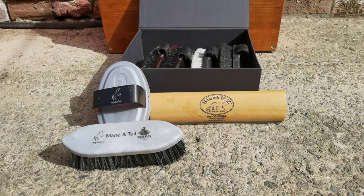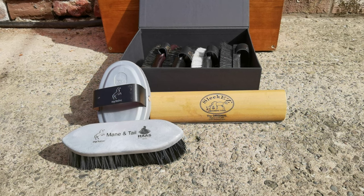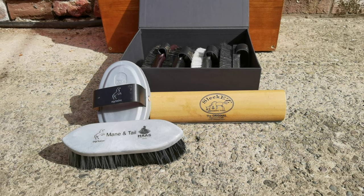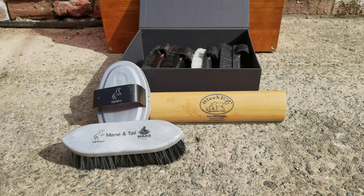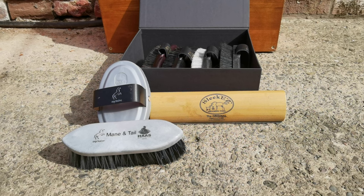The sleek easy is an amazing shedding tool which works on any pets and horses. It picks up all the shedding coat, all the dander from underneath, and it's great on mud.